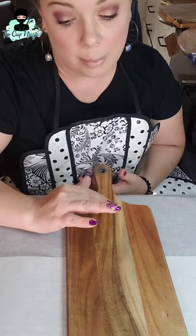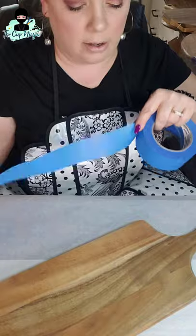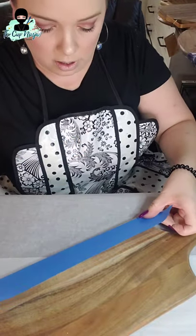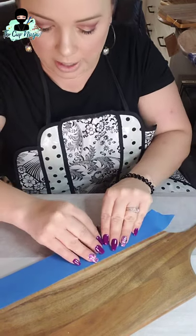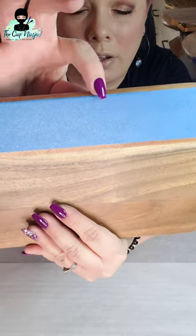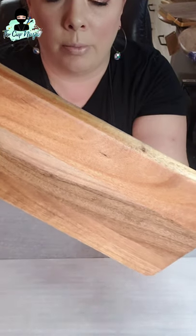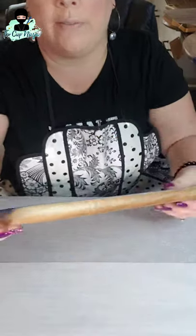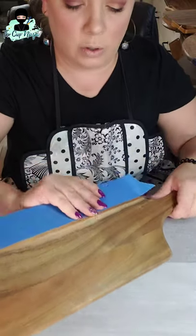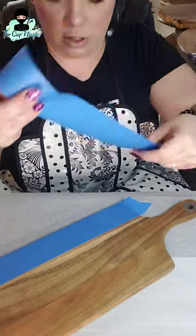Now figure out which side you want to be the top. This one has a little logo, so I want that to be the bottom. Take your masking tape and mask off the bottom. Be very careful — you want the tape right along the edge, not over the edge. You want the epoxy to be able to drip down the board, but you don't want it all over the back. If epoxy gets on the back we can fix that, but a lip from tape we cannot fix.